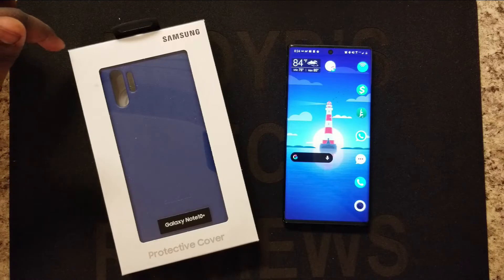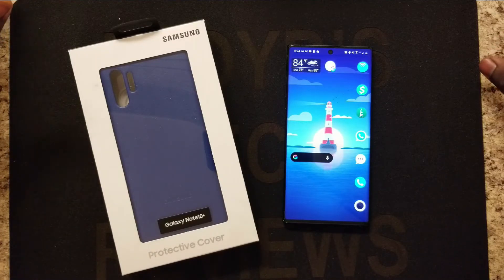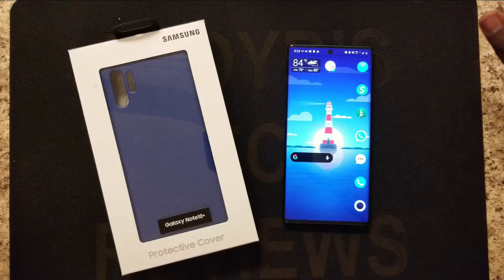Originally these were around $50 from Samsung, but now that the newer series has come out, you can find these as cheap as $16 off Amazon, so I figured now is a good time to buy it.